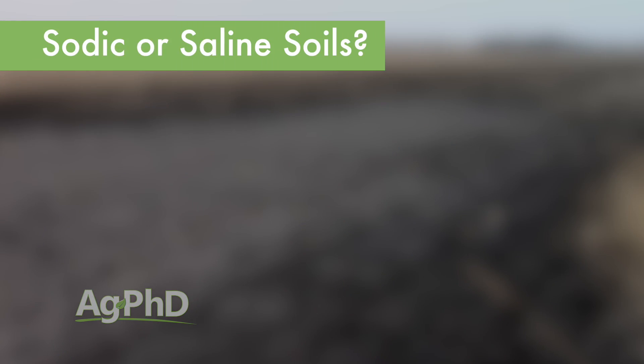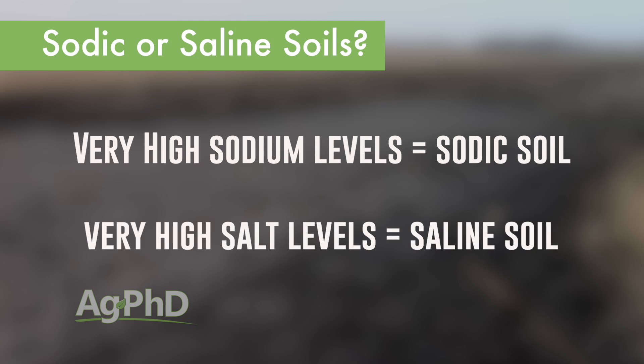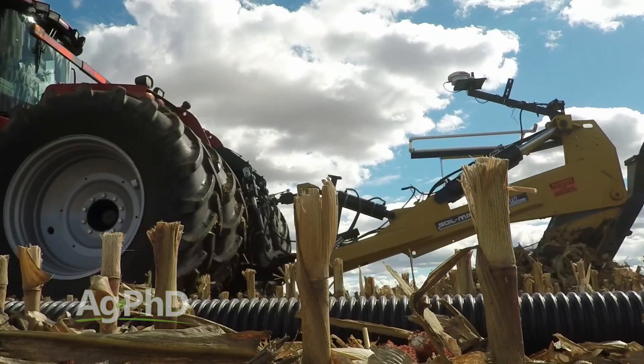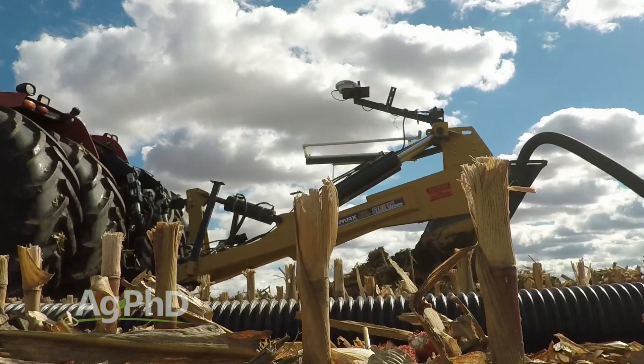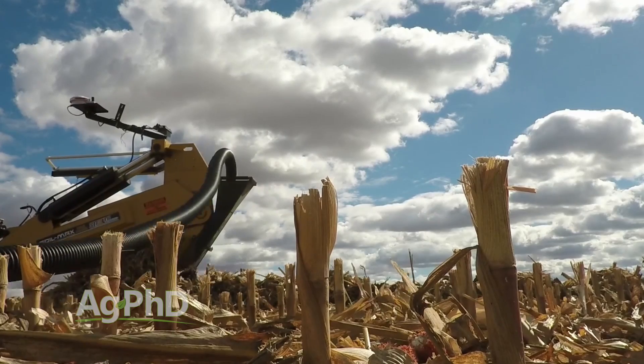As an agronomist, what I'm really looking at is: do I have a salt problem out there? Is it salt versus sodium? If I've got very high sodium levels, that's a sodic soil. If I'm just talking about salt, that's a saline soil. The big question people have is: will drain tile just fix this for me? It's absolutely going to help, and that's the first step.